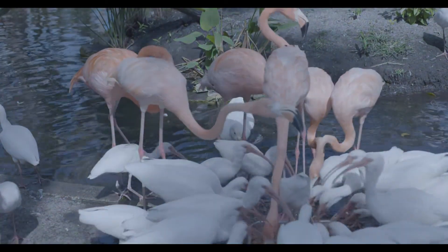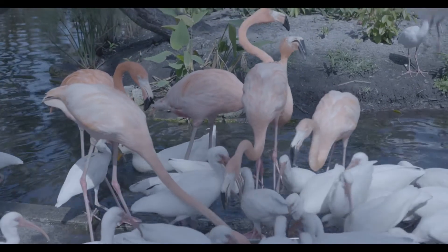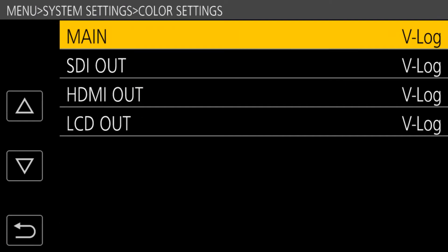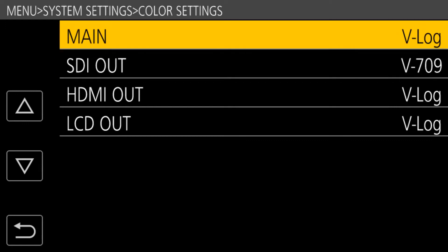Maybe the camera operator wants to monitor in VLOG. You can configure the camera to output VLOG to the LCD, and if you're using an external HDMI recorder, you can output VLOG from the HDMI as well. But for the client monitor, you can configure the SDI to have a V709 gamma laid over it.